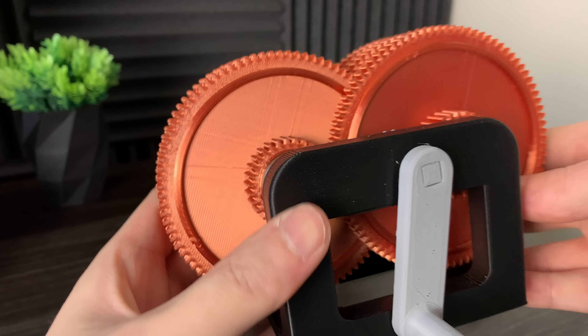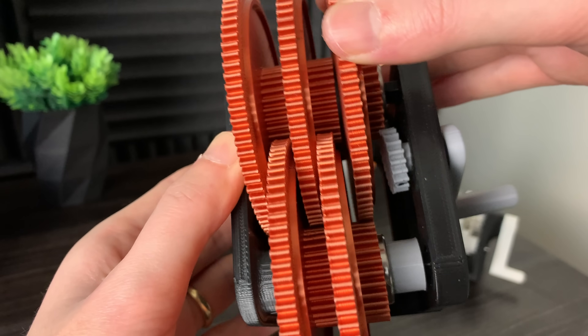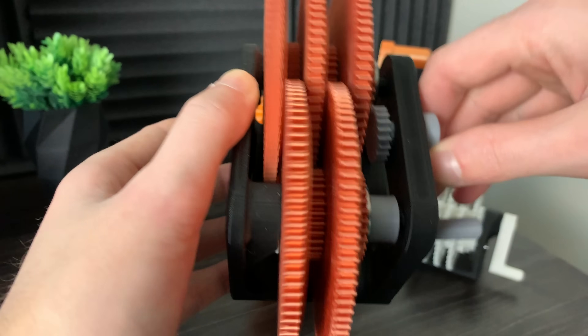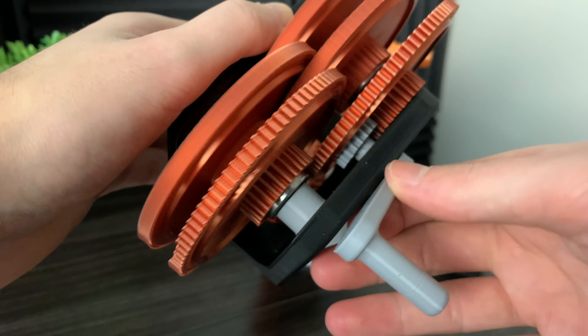So here's my first design. It worked out pretty good, however a lot of the tolerances were not correct and it required the use of spacers. The main issue with this design is that the teeth are too small and the gears strip if I try to turn it too fast. Also, everything is just way too loose.